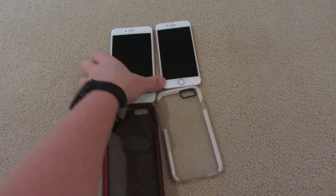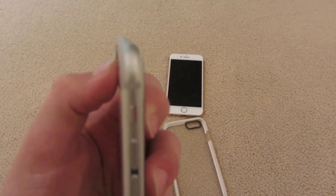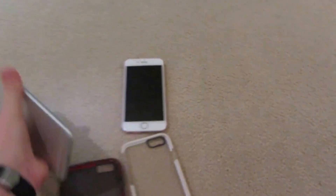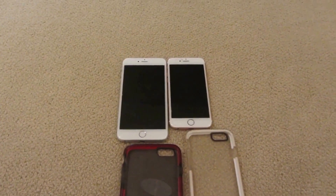These phones are made out of 7000 series aluminum now, and they have a nicer megapixel camera. They're very thin — though they're thicker than an iPhone 6 — and they come in all new different colors. You can just see how much bigger the iPhone Plus size is compared to the normal.